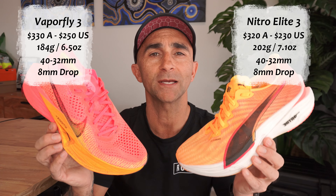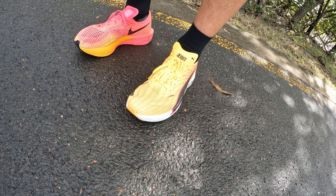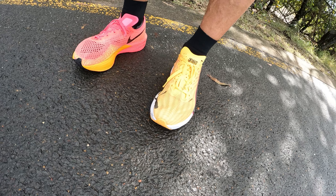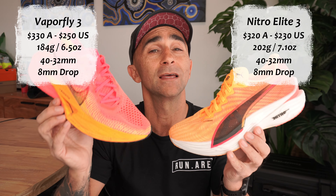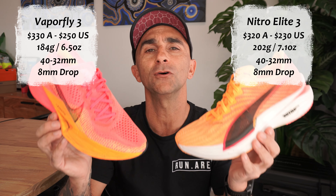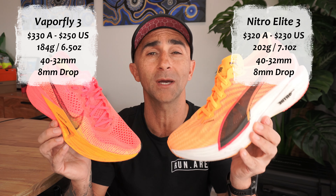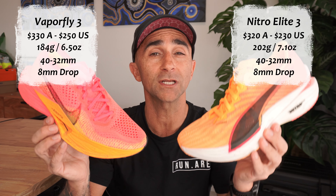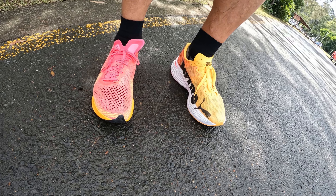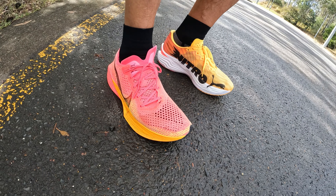With our quick specs: in the price department, it's a little bit cheaper for the Puma over here in Australia, but only a $20 difference in the US, which is quite interesting. In the weight, the Vaporfly is the lighter shoe — you can feel that on the foot, though not by much, so by no means is the Puma a heavy shoe. Dead even in the stack heights and also in the drop. When you wear these two shoes at the same time, the Elite feels a little bit higher.